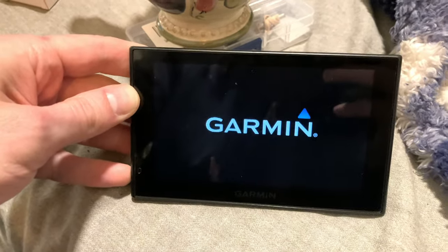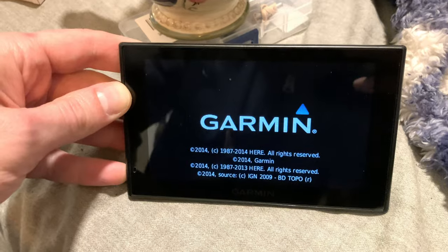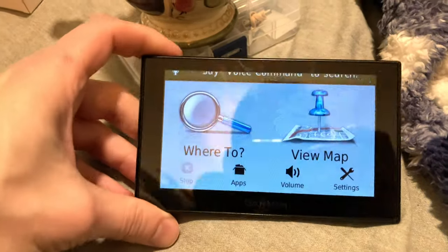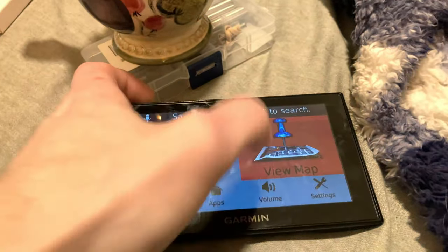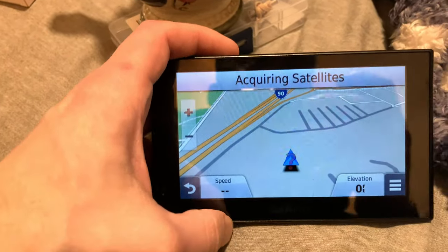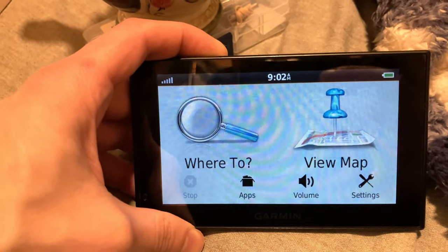We'll make sure it fully boots up. It's a wise idea any time you put a new battery inside one of these units to fully charge the battery. It looks like it's already been charged, so we're just going to top it off.